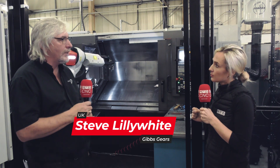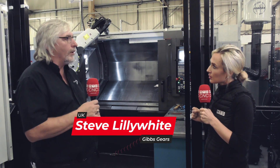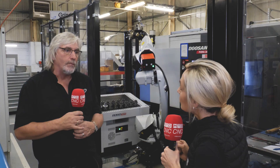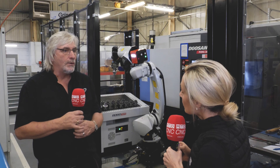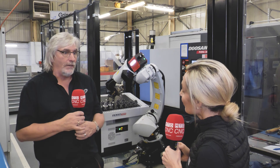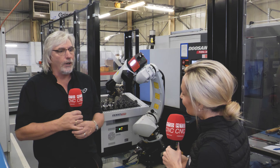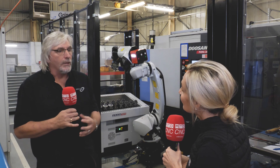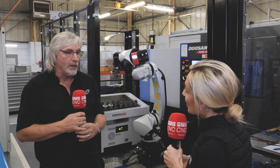Within Gibbs Gears we've got four Doosan machines. We could have gone with a Doosan robot but that would have been bespoke to the Doosan machine. In the future if we have different machines or use other machines within the facility, this robot we can retrofit on any machine, so it's flexible, versatile, and as we're a subcontract company we can use that for any component on any type of machine as the business changes.